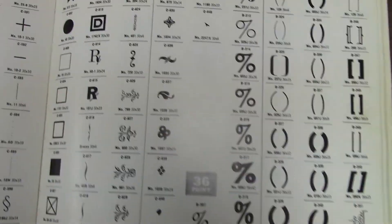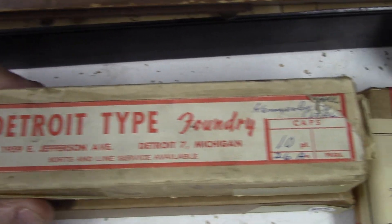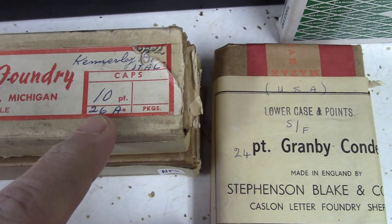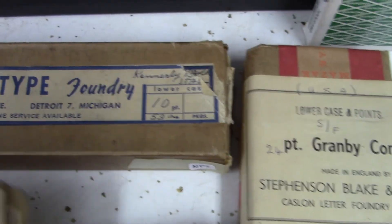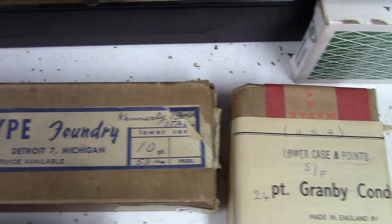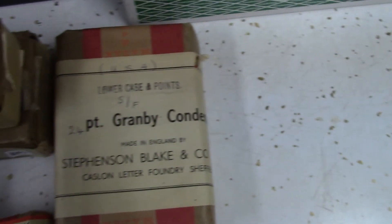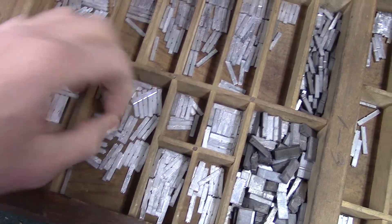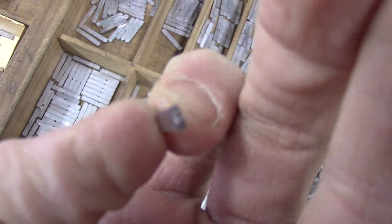And our characters and things like that — that's pretty much what this cabinet is full of, is type. We still have some original Detroit foundry here in its packaging. This is 10 point Kennedy Italic 26A. And then we have another one — Kennedy Italic 10 point, lowercase letters. And we've got some others here too. Granby. All of these are just full of different types, different sizes. These are tiny little guys — super tiny type.